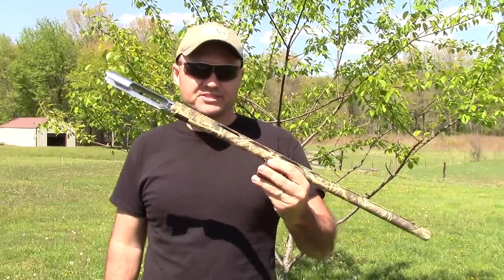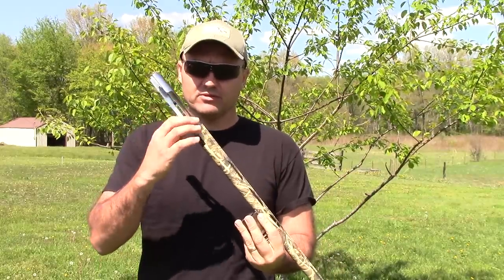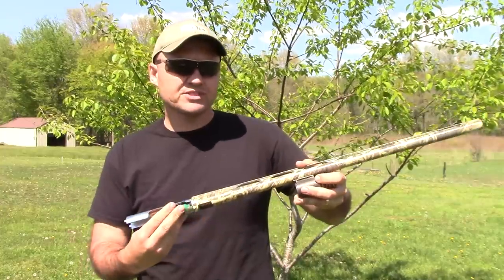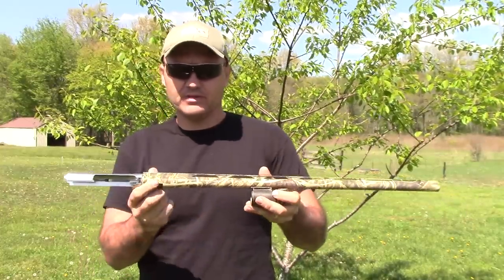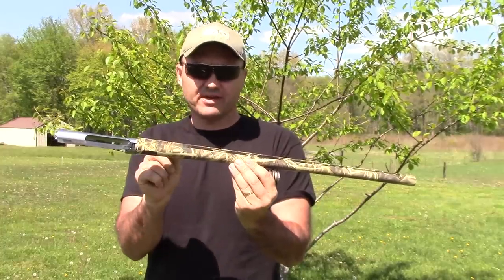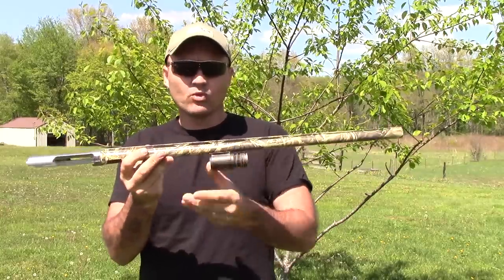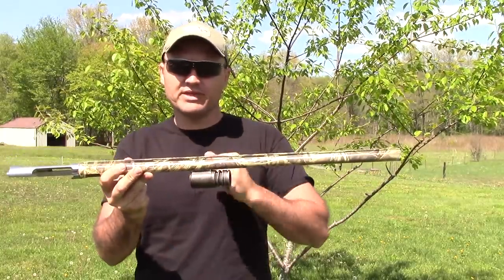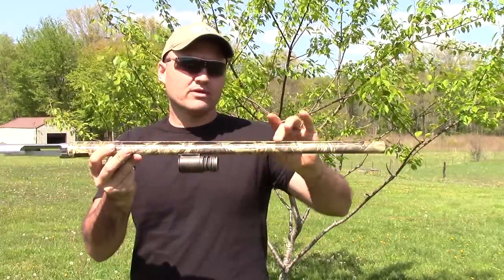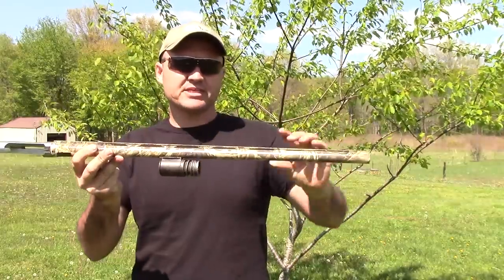There are basically four sections that make up a shotgun barrel. The first section is your chamber, which is where your shot shell sits — that's the largest diameter part of the barrel. The second section is called the forcing cone. It sits right in front of the chamber and brings that diameter down to the bore size of the barrel, whether it be 12 gauge, 20 gauge, or whatever. And the bore, which is what makes up most of the barrel, is the next section.